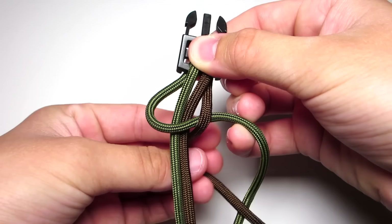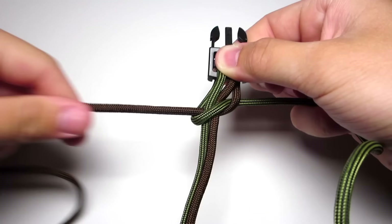For the cobra stitch: take that left strand, put it over the middle two strands, take the right strand, wrap it over that strand, behind the two middle strands, and up through that left loop. Now tighten that.